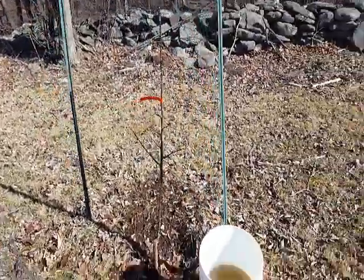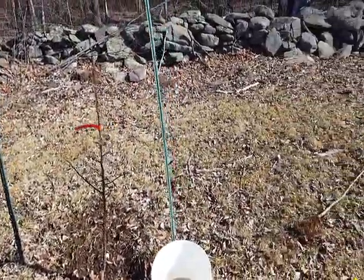Alright, so we got the tree in. You can see it there. I'm going to water it in a minute.